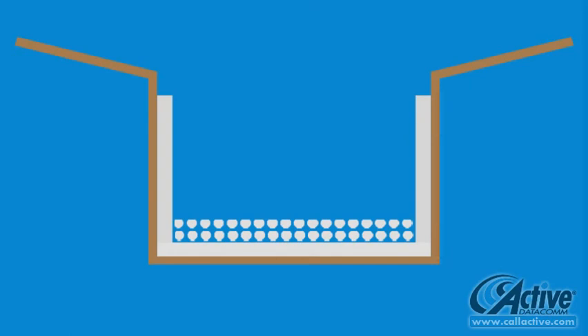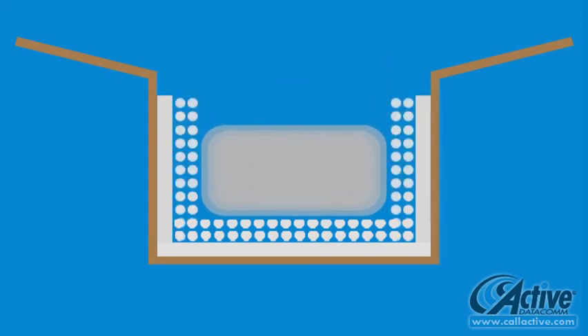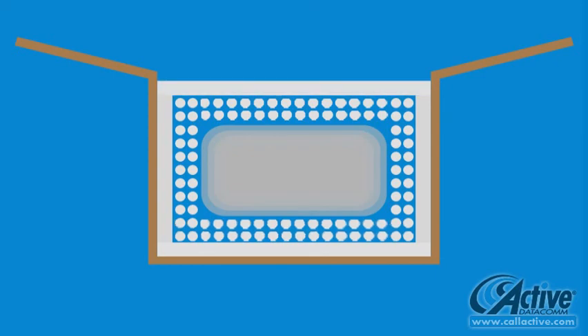Line the bottom of each box with two inches of packing peanuts, and gently place the bubble-wrapped components inside, leaving plenty of room along the sides. Add peanuts to each box, making certain to distribute them evenly so that the items cannot move during shipping. Add another layer of foam board on top, and securely seal the box.